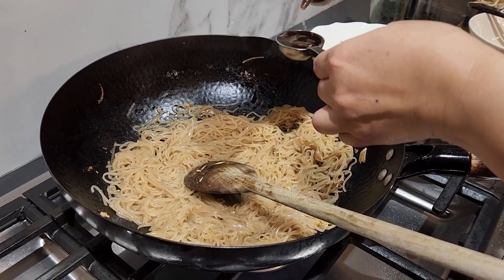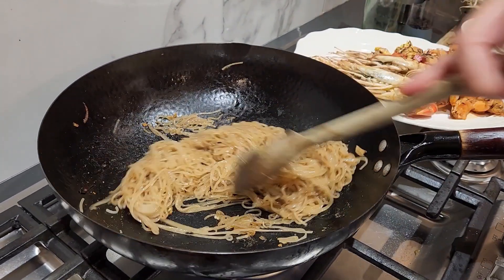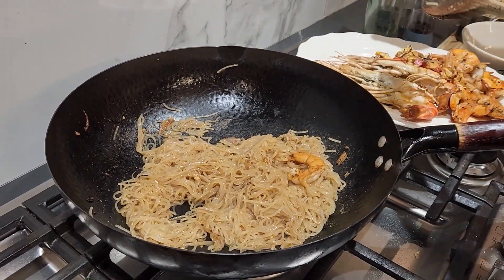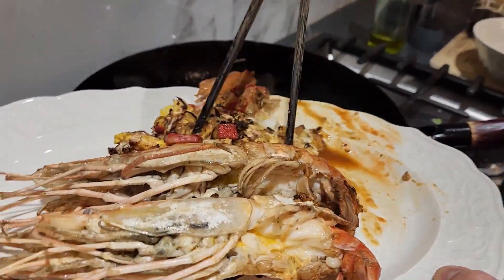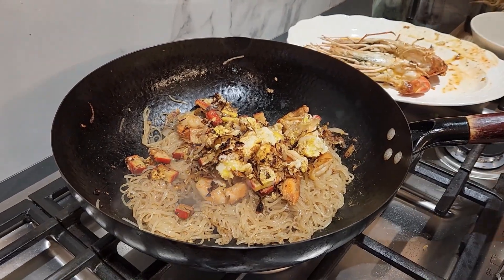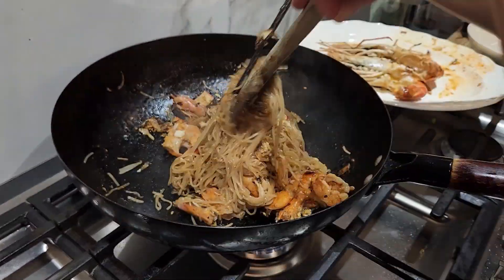Lastly, adding bean sprouts and spring onions. Traditional Pad Thai uses green chives — if you can't find them, use spring onions, that's fine. Take the time to stir the noodles gently. The idea is to not break the noodles. Remember, you want that long string of noodles for longevity, so be gentle.